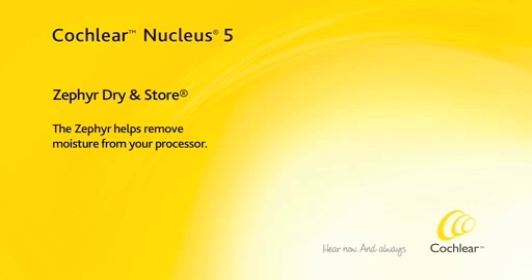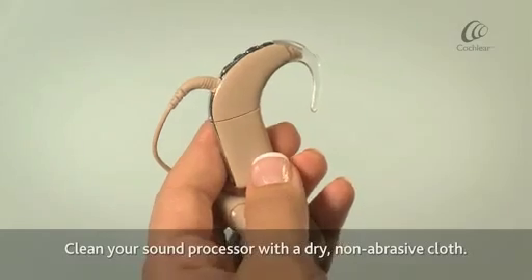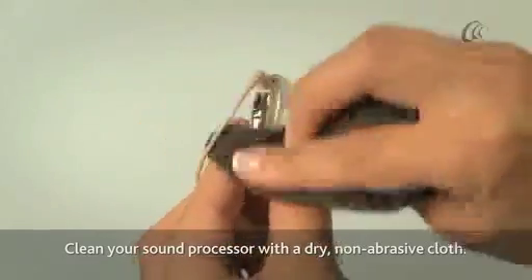The Zephyr Dry and Store helps remove the moisture from your processor. Clean your sound processor with a dry, non-abrasive cloth.